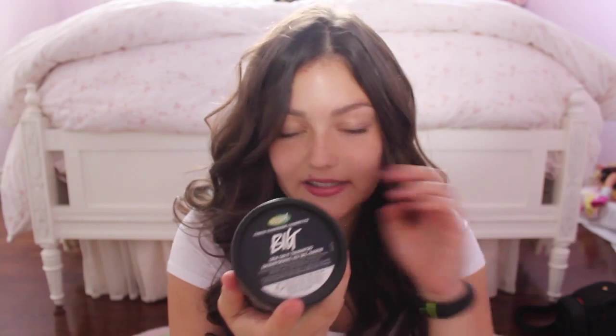It gives you volume. How to use it: work a small amount into a lather and rinse thoroughly. Follow up with a Lush conditioner for soft tresses. I don't use Lush conditioner — I continue to use my Mane 'n Tail conditioner. But this smells so good. It literally smells like fresh laundry and I absolutely love it.